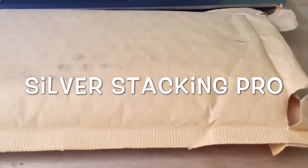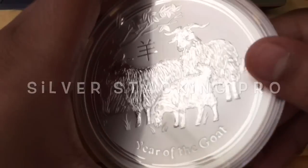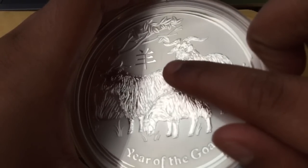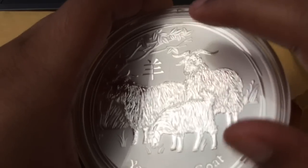Hey folks, Silver Sacking Pro here with a video. This is the capsule that Babe Purchase Metal sent me for my goat. I saw a small scratch and I emailed them, and they just immediately dispatched the capsule. These cost $10, so I was super happy. Let's just get into the package now.